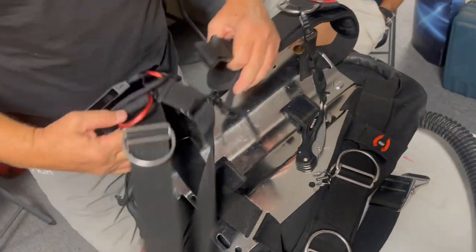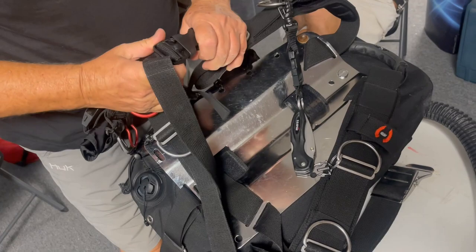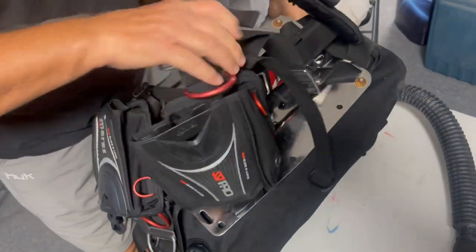Did you get her changed out, Chuck? I did. Good deal. Got everything put back together, got you back to service. Yep, ready to dive it again.